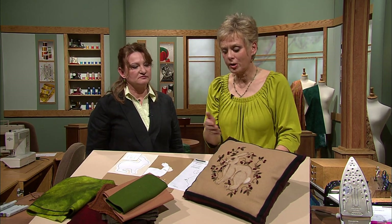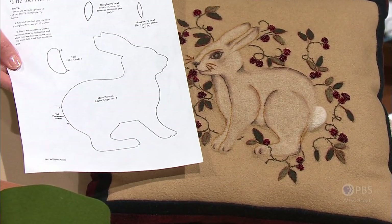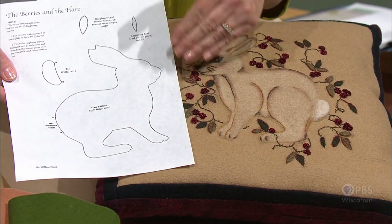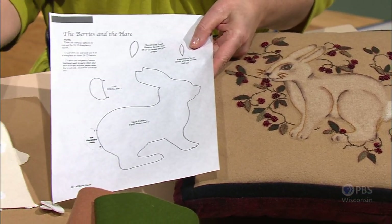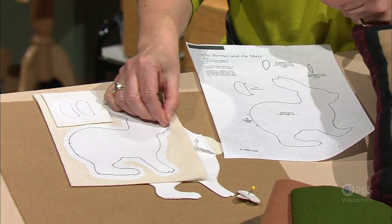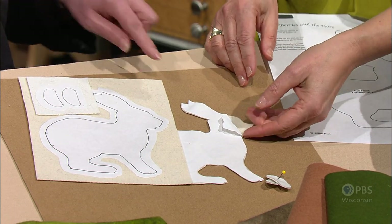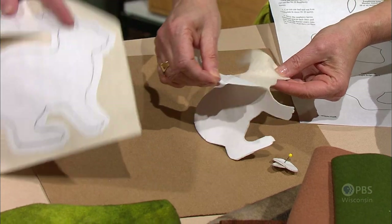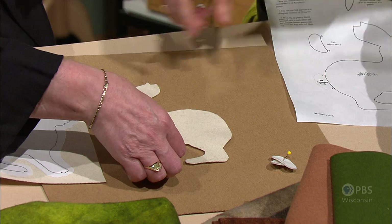The rabbit that we're going to go over - you can use your favorite applique pattern or in the book that accompanies today's program, Isabella has the designs already outlined. This shows the rabbit in a very silhouetted, simple form. You copy this onto freezer paper, trace it onto freezer paper, either by photocopy. Then this has simply been the freezer paper side just pressed right onto the felt, onto the wool felt.